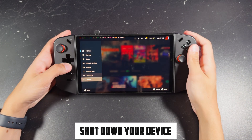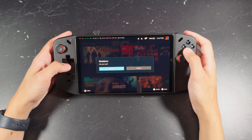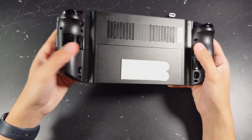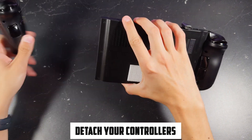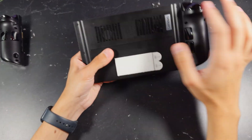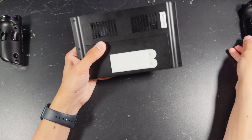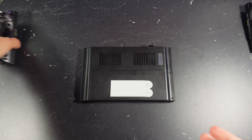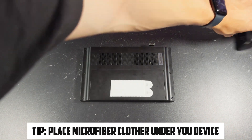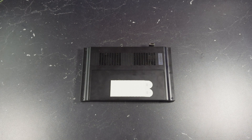To get started, you'll want to completely shut down your Legion Go. Go ahead and flip it over and make sure to detach your controllers just to make things easier on yourself. To do so, just click the small button on the bottom right of the controller and slide it off. Once they're detached, go ahead and place your Legion Go on a flat surface. If you can, place a microfiber cloth under it just to avoid scratching the screen and from the device moving around.